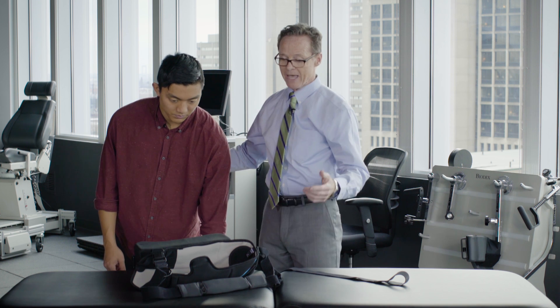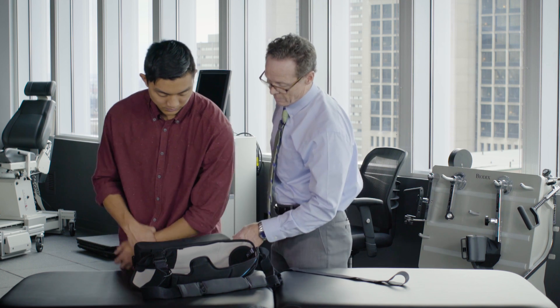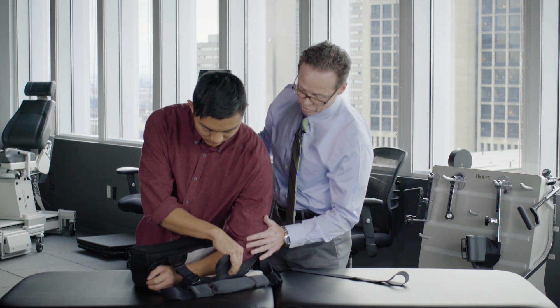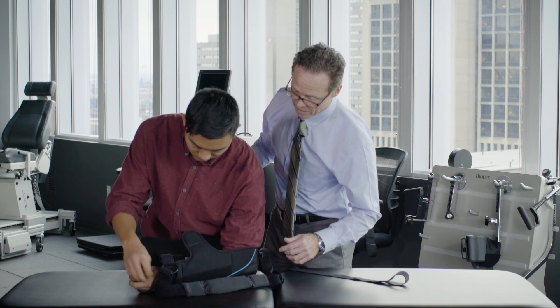Now we're going to get back into the sling. Remember, the sling is on your bed. Go ahead and walk forward. You're going to slide — bring your arm up. Use your right arm, or the non-surgical arm, to place your surgical arm into the sling. It's supported, you're leaning over, and your back is as straight as possible.